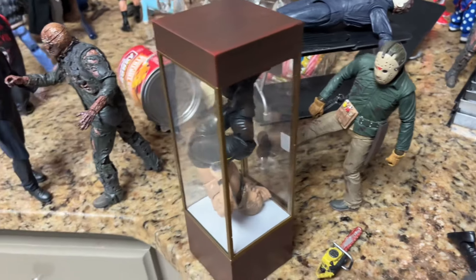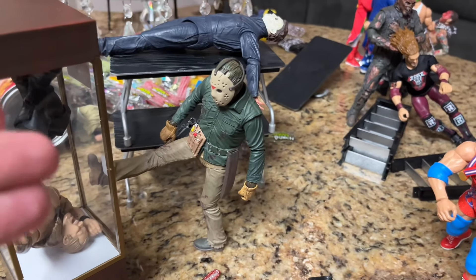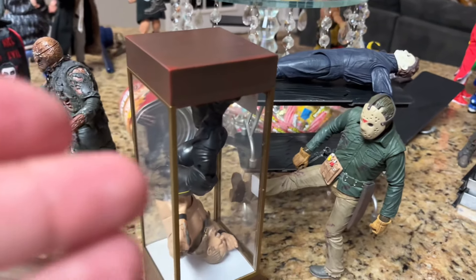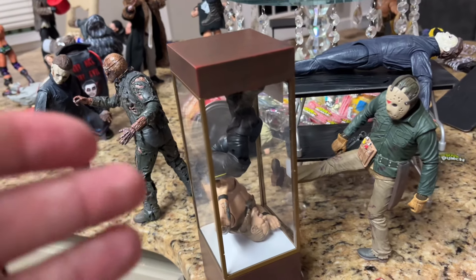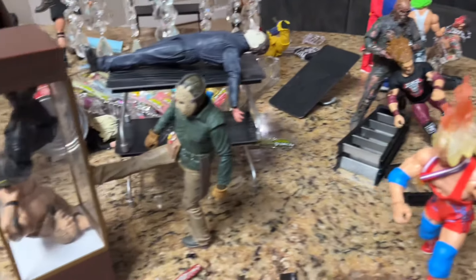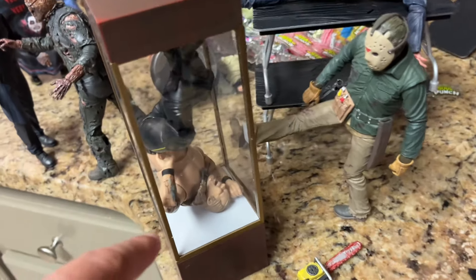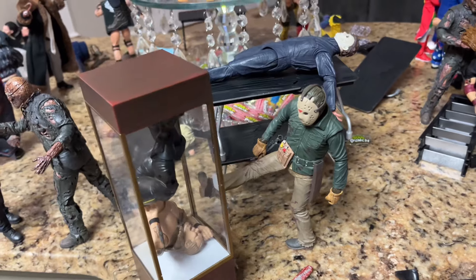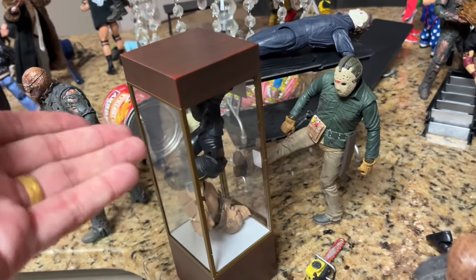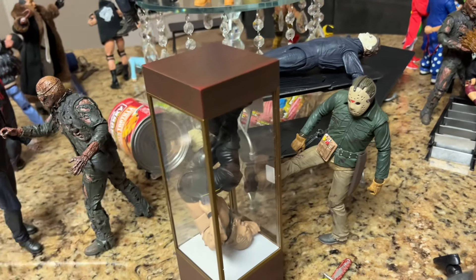We have Chris Jericho locked up in this box, and Part 6 Jason Voorhees is kicking the case off the countertop — a brutal way to fall off the counter. Maybe somebody can come save him before it's too late. Maybe Kurt Angle can tackle this Voorhees. Jason is giving a sort of Spartan kick to Chris Jericho, who is upside down in the case. I've always wanted to use this in some creative way on the channel, and this worked out today.